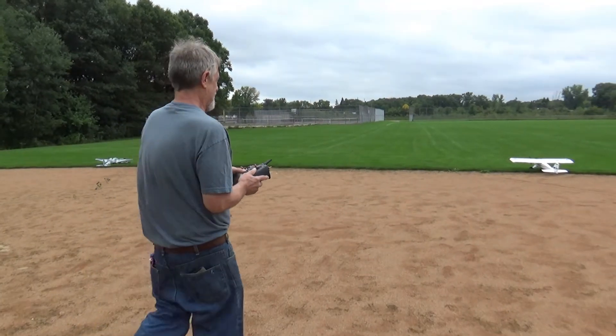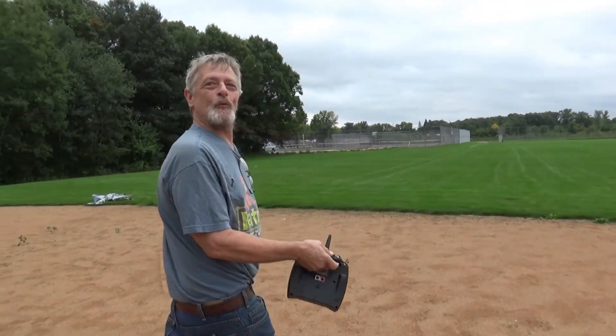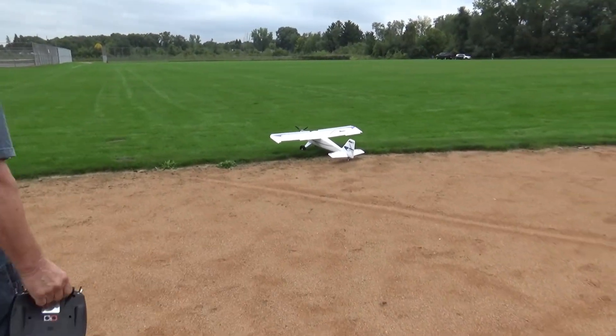Got some landing practice in too. And it's still fucking sweet. I love it. It's fucking sweet.